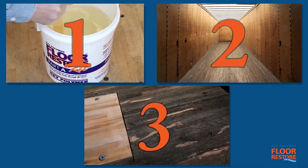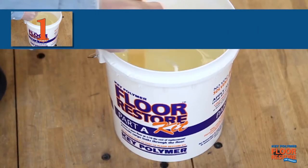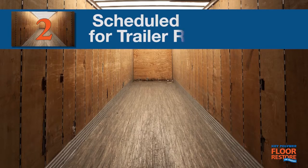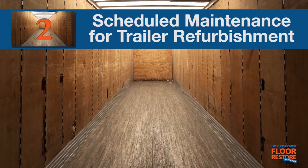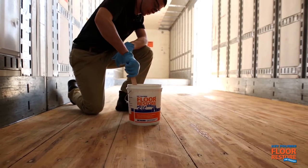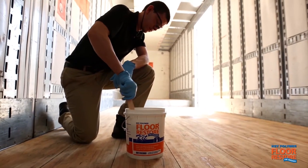There are three stages in the life of every trailer when a Key Polymer Floor Restore application is a wise maintenance and business decision: 1) Applying to a new trailer floor. 2) Applying to a trailer floor ready for scheduled maintenance due to routine wear and tear. 3) Applying when there has been damage to the floor. Hear it now from your transportation industry colleagues.